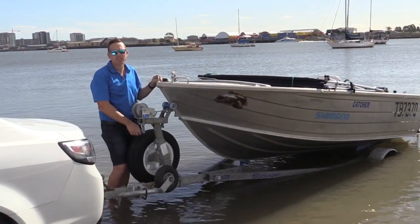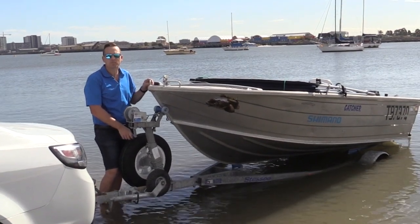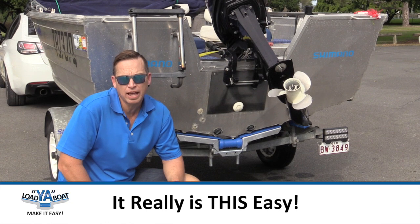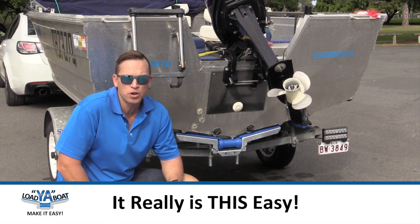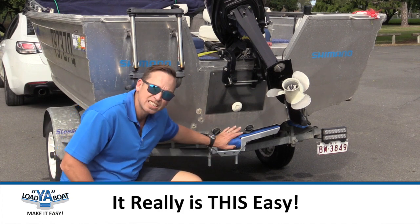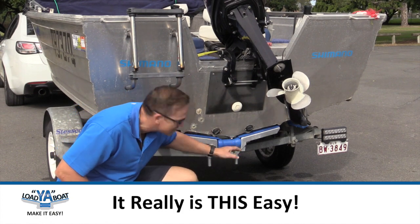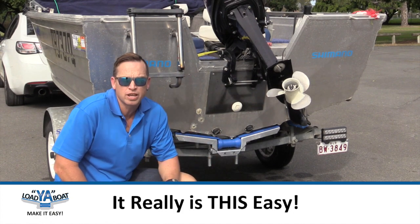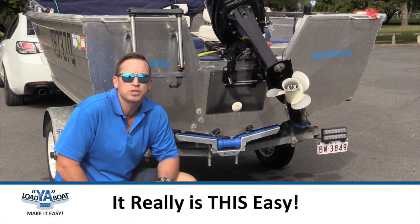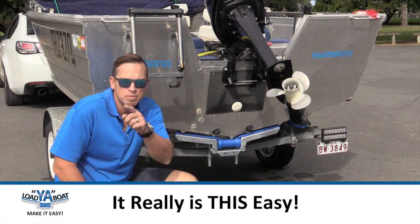And that's how easy it is with the all new Loja Boat. We'll pull the boat out and go double check the heights on that back roller. All in all it's taken us about half an hour getting the boat on and off and installing the new Loja Boat bracket. We can see it's aligned pretty well — exactly how I wanted it, ready to go. Don't forget for more information to visit our website at loaderboat.com.au. Happy boating.